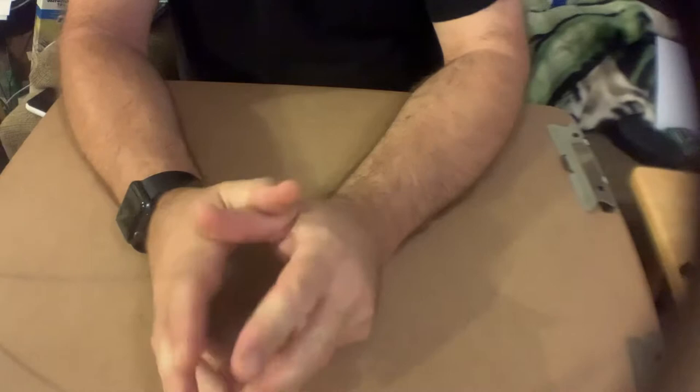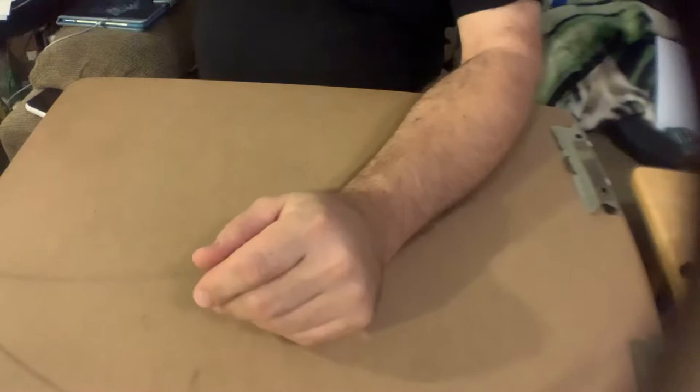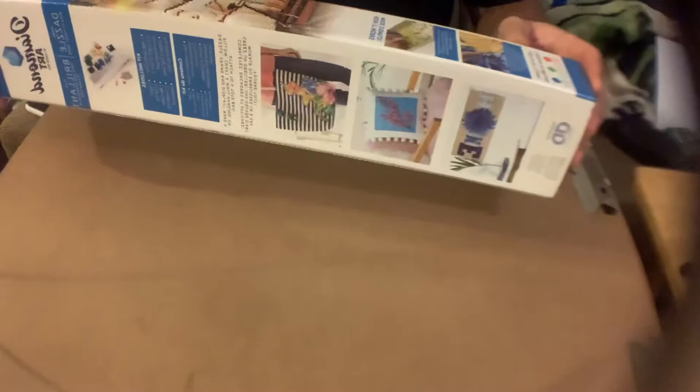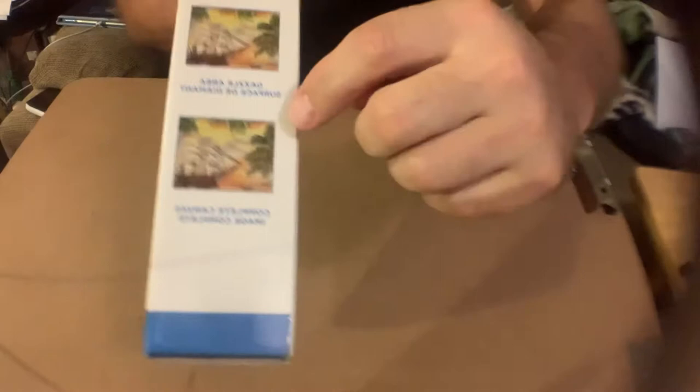I have done several paintings — approximately four at this point — and I'm currently in progress of doing one that is a pirate ship. This is a kit put out by Diamond Art, and it is what they call a round diamond painting. It's a full canvas, which means the whole entire canvas is nothing but diamonds, or what they call drills.